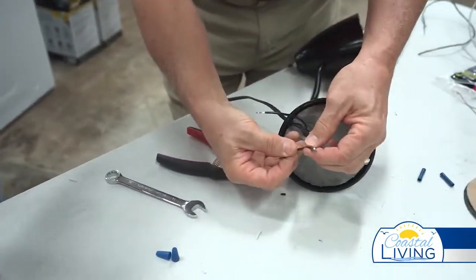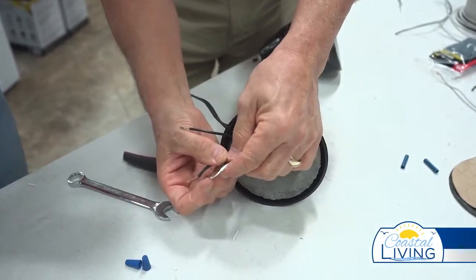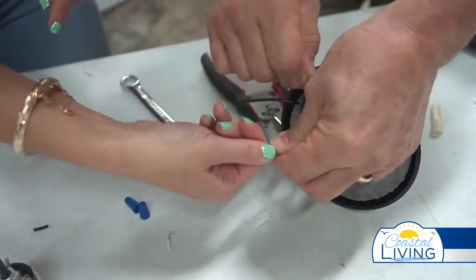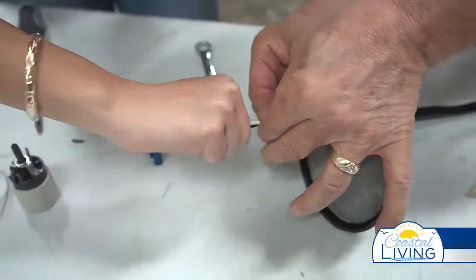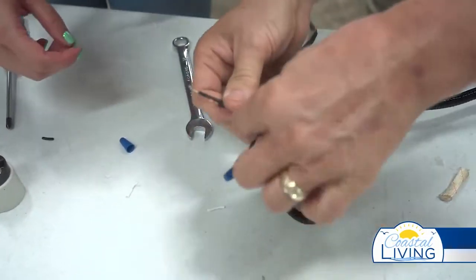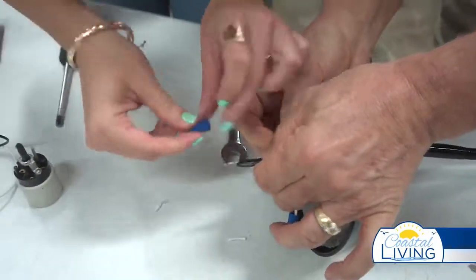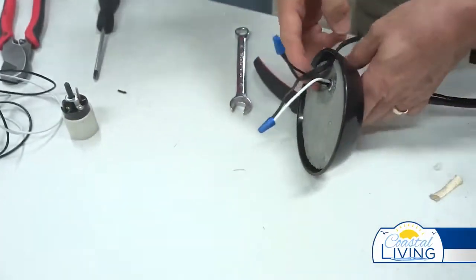Jocelyn is going to take the lamp wire and the electrical wire and twist them together. Now take that little blue wire nut and screw it down like that. So let's do the other one. Very good.